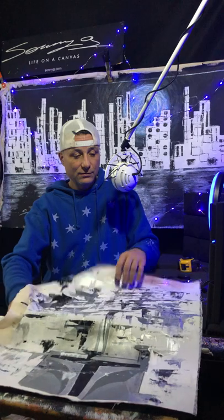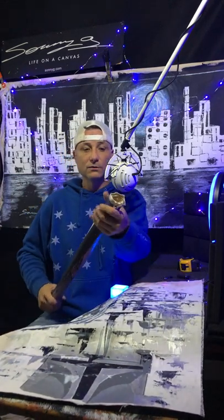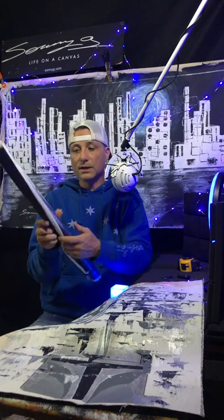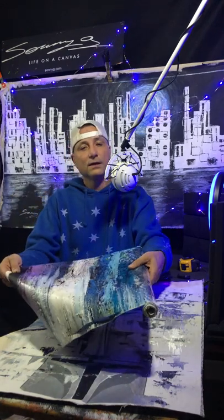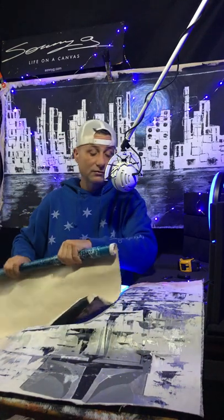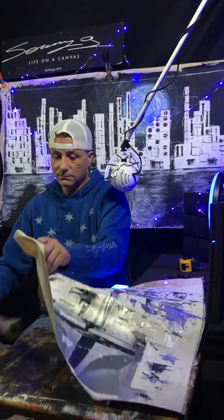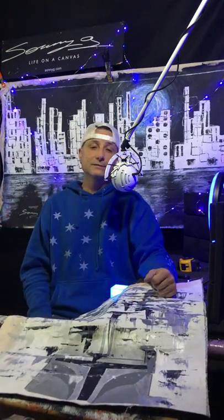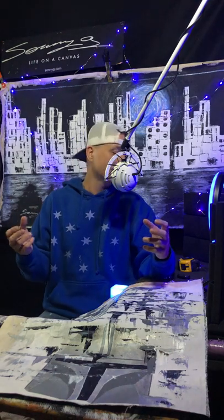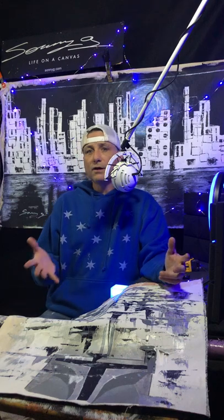When you get an unstretched canvas roll, this is what it'll look like in a tube. You get it, pull it out, and take it to wherever you're going to get your canvas framed and or stretched, and you go from there — or do it yourself, because I'm pretty sure there are some creative people out there in what I call the art group. So what are the other two?